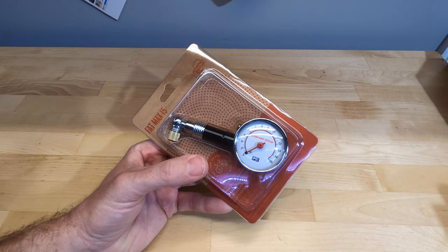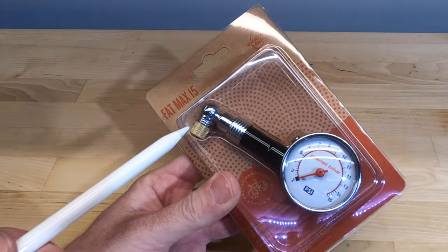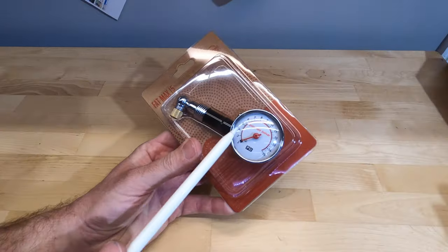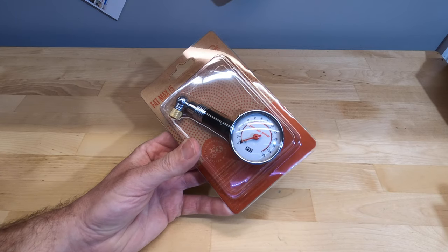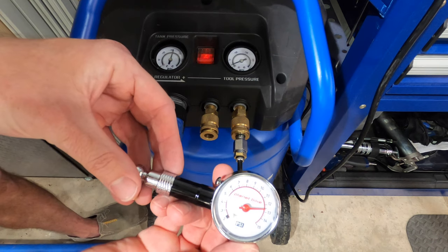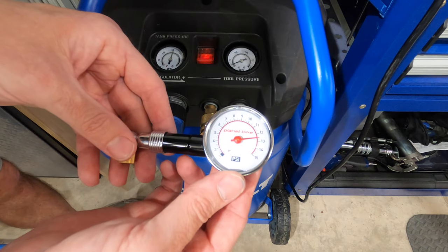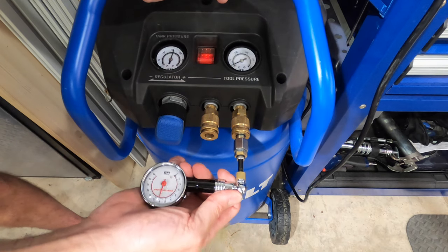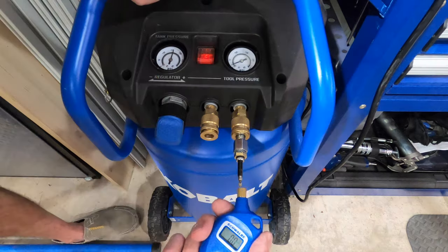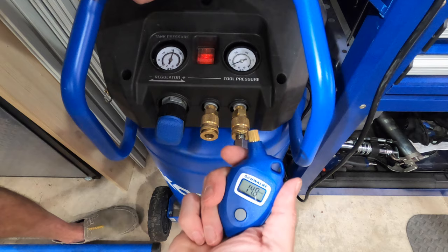The other low-pressure analog gauge is the Planet Bike Fat Max 15, the most expensive of the low-pressure gauges at $19.99. It has a Presta and Schrader screw-out adapter, a large readable face from 0 to 15 psi, and a bleed valve. All three readings came in at 12.5 psi — 2.5 psi off the reference. I then cross-checked with the Schwalbe at this range, which read 14.8 psi.